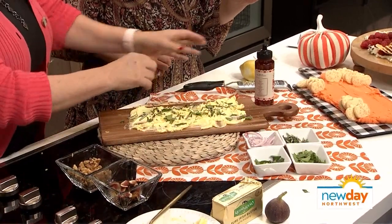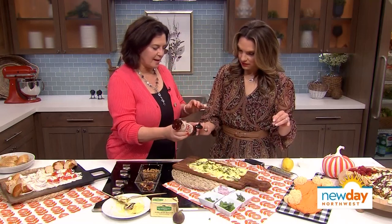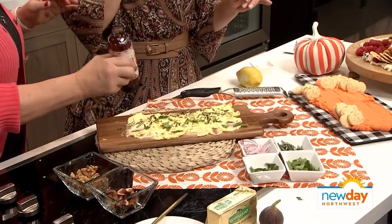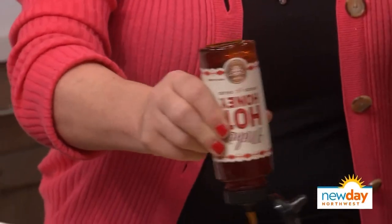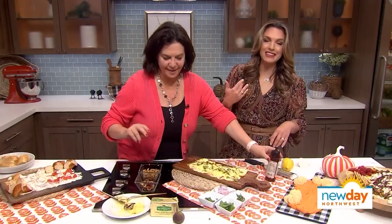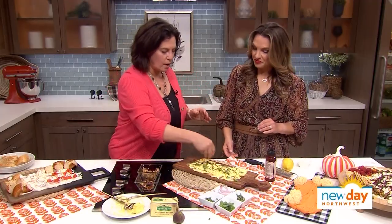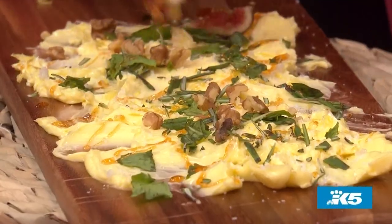Here's something else I love — a little hot honey. This is Mike's hot honey. It will change your life. It has some chilies in it, so it's got a little bit of a zip. And then if you wanted to — red onion, I like a little walnuts. You could have figs.